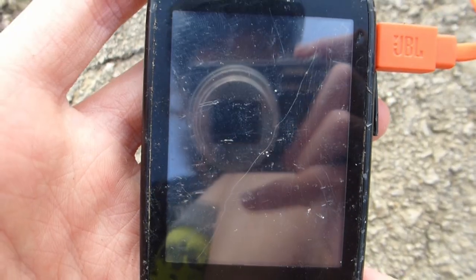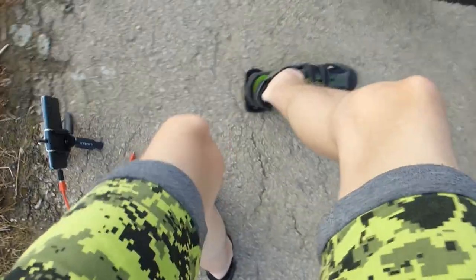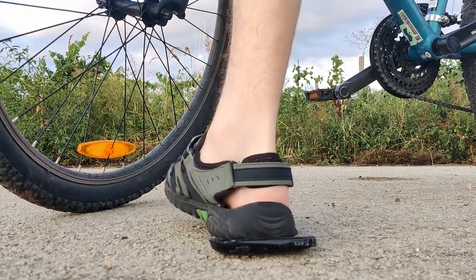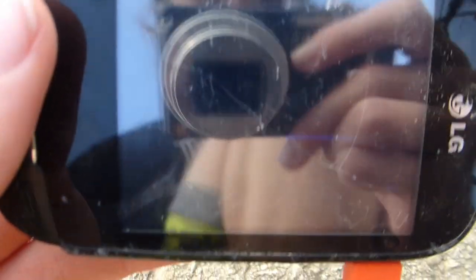Oh crap. The display is finally broken, guys. It's very hard to see, but it's broken. It's finally broken, guys. Now I'll just step on it. And once again. And once again. The display is even more cracked now. That's about all there is to it.